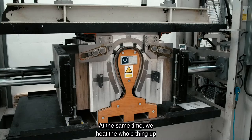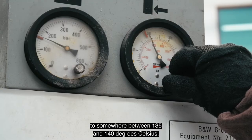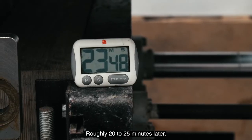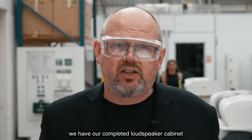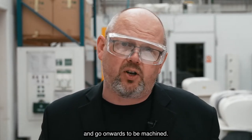At the same time we heat the whole thing up to somewhere between 135 and 140 degrees Celsius. Roughly 20 to 25 minutes later we have a completed loudspeaker cabinet, which is ready to come out of the forming press and go onwards to be machined.